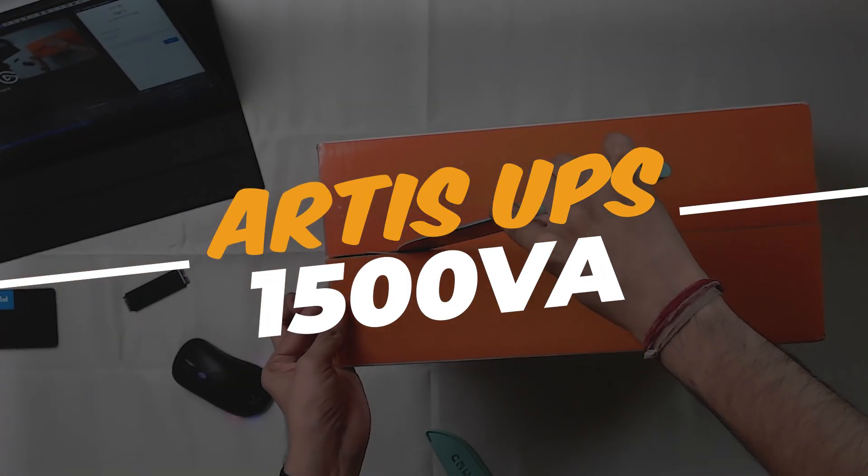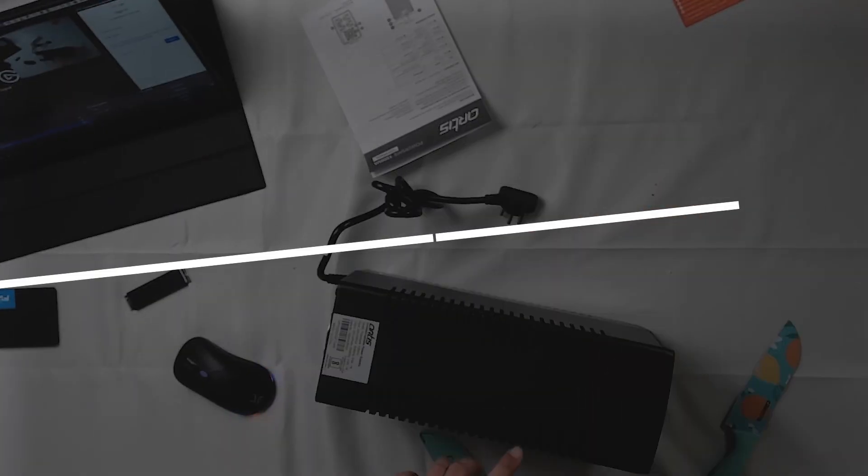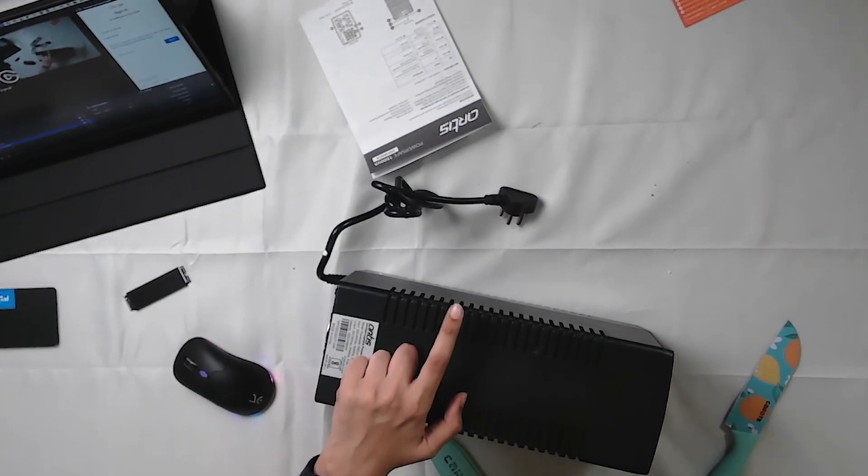The first item is a UPS — this is a 1000W support UPS with 4 plugs. After the UPS, we will unbox the motherboard next.